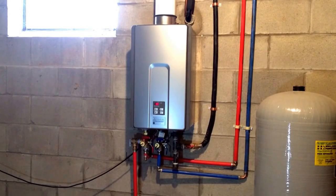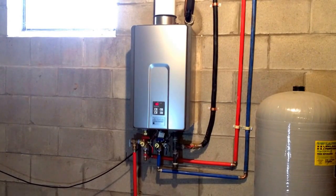Hi, today I'm going to show you how to flush your Rinnai tankless water heater. For the sake of this video we're going to do it on a Rinnai because I happen to have a Rinnai tankless water heater.